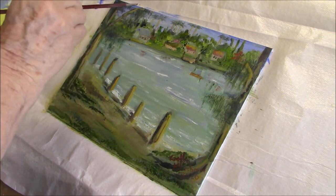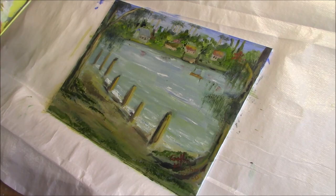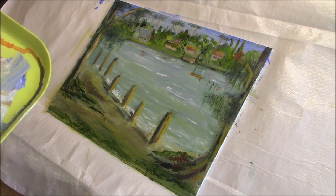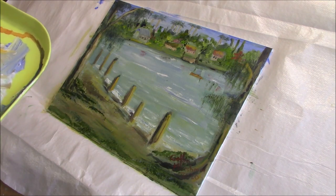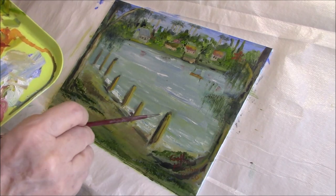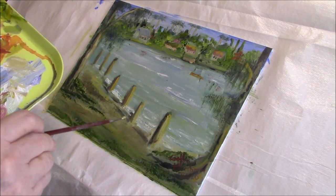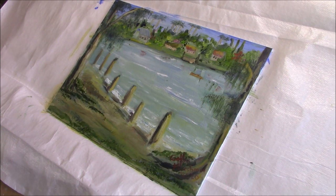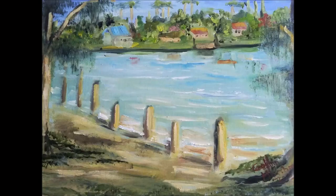I've reached the point where I'm just adding more highlights and shadow to various places. The painting is mainly finished apart from that. I just kept dabbing away, adding more highlights and shadow, and eventually arrived at a place where I felt happy to leave it alone — which is always hard for me. I never know when to give up.